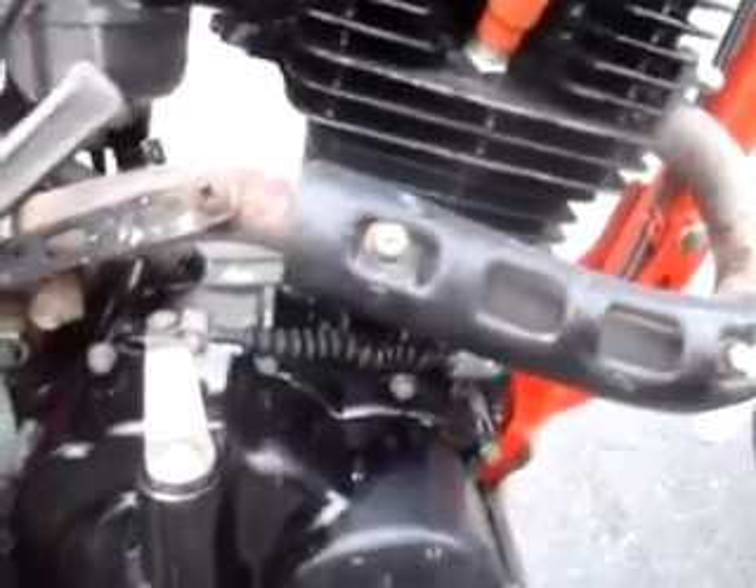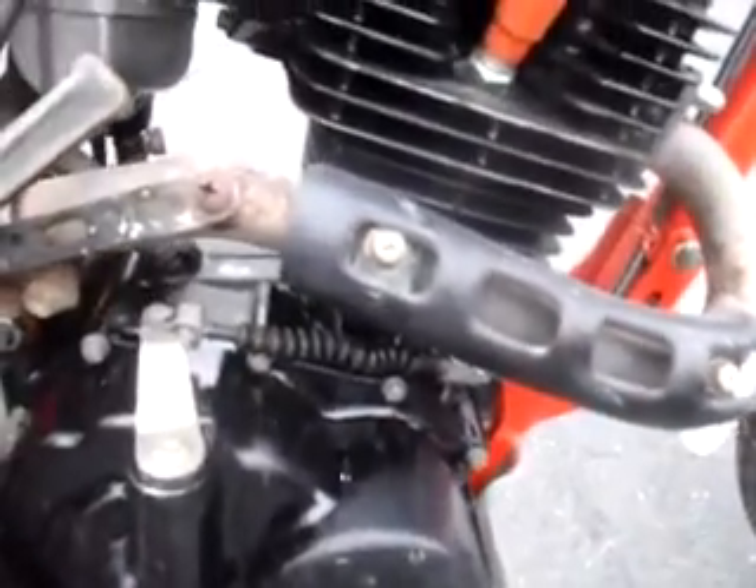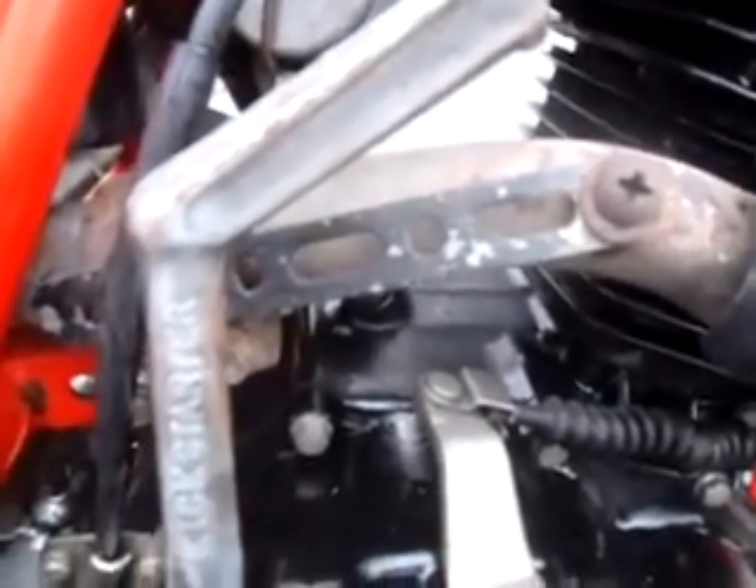The engine runs real strong and we'll start it at the end of the video. The exhaust system is complete and intact. The rear heat shield was replaced by a piece of strap metal, as you can see. Unfortunately, I don't have another pipe or I'd put another pipe on the bike.